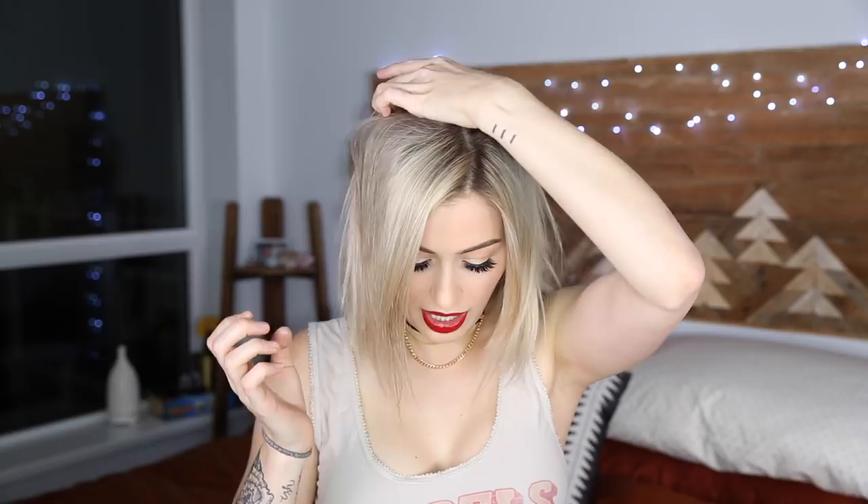First you need to choose where you want the ponytail to go. Personally I like having it quite high up, just past the crown of my head, a little bit forward. Collect a chunk of hair just around that crown area — it doesn't have to be all that neat. Create a little ponytail with it. You could use a tinier elastic, but I just have this, so I have my little sprout pony on the top of my head.